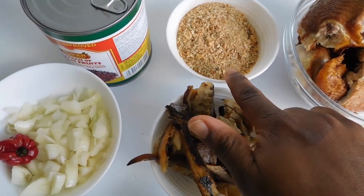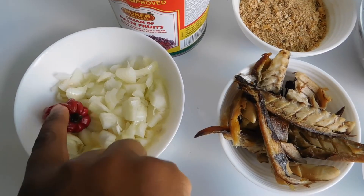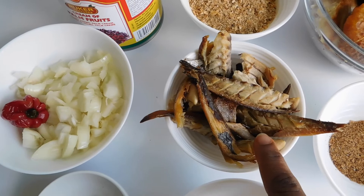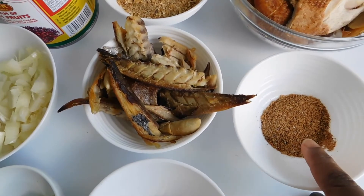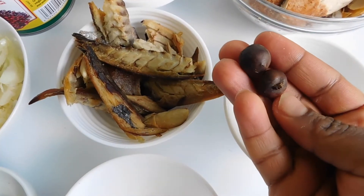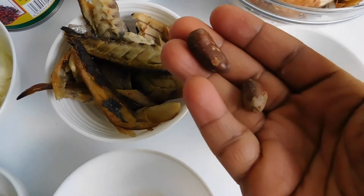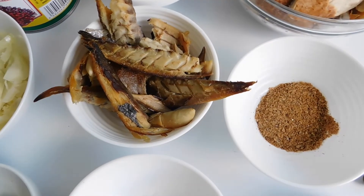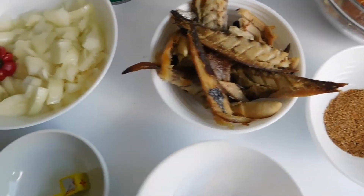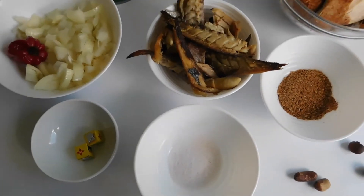We have some crayfish ground, dry chicken, habanero pepper, chopped onions, dry fish, pebe and country onion ground. This is country onion guys for those who don't know it, and this is pebe — I don't know if it's pebe or bebe but well, that's what I know so far. Magi, salt. So these are all the ingredients.